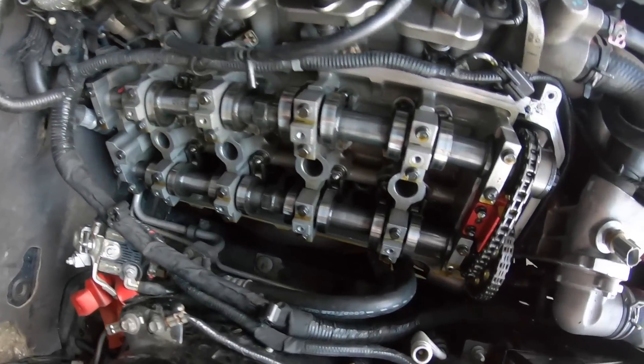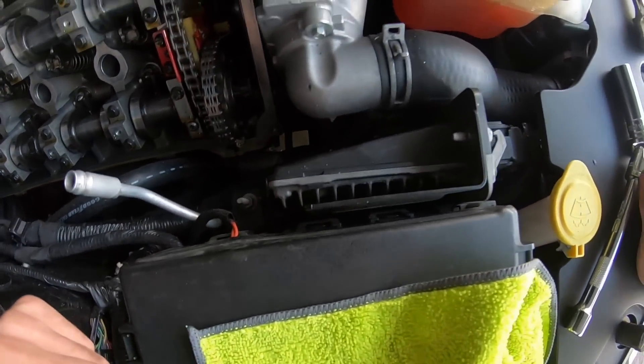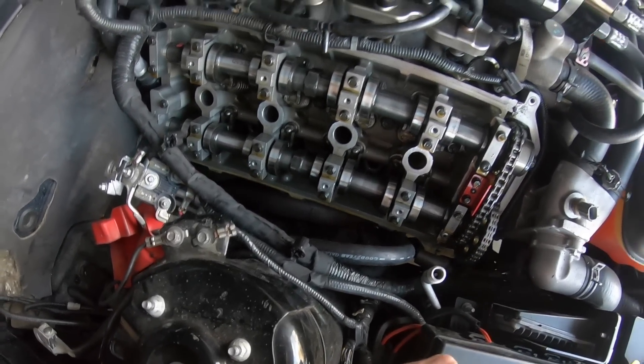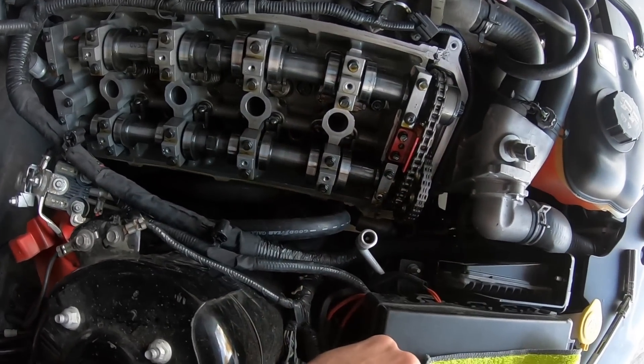And that's how you take off the valve covers to check to see if there's anything going on. Now that we got those off, time to swap out those lash adjusters.